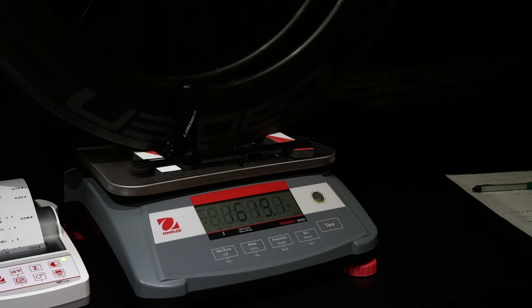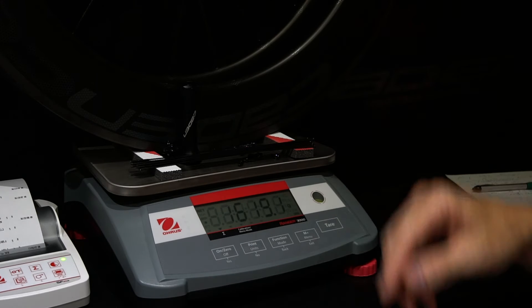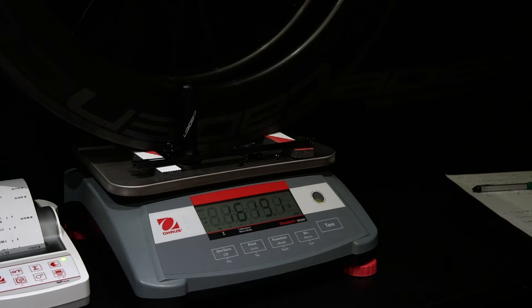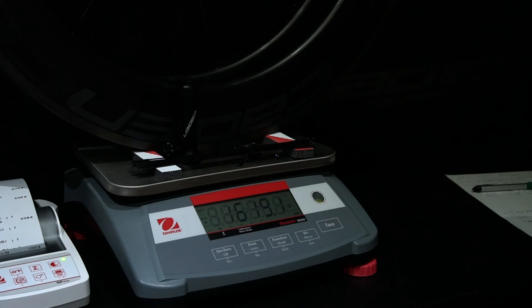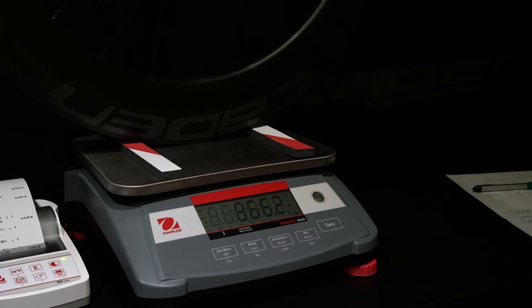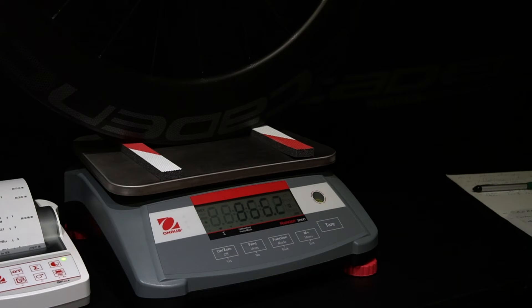81mm Decadence carbon clinchers in rim brake: I didn't have a front one built, so I've put all the componentry up. It's 1,619g in total, minus 40 for the rim tape and two bullets — 70 in total — brings it down to 1,549g. Decadence 81 clincher rear disc brake is coming in at 866g, so minus 35 brings it down to 830g, which is a bit underweight because a disc brake wheel is supposed to be a bit heavier than the rim brake. It's coming in almost dead even, which is pretty good.